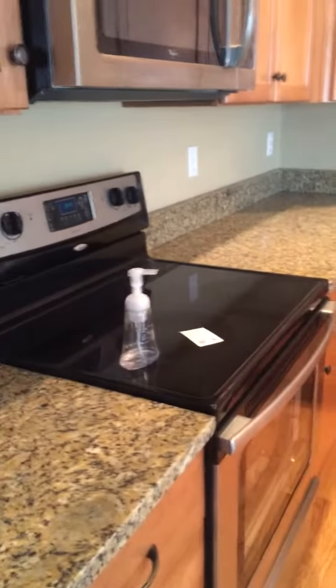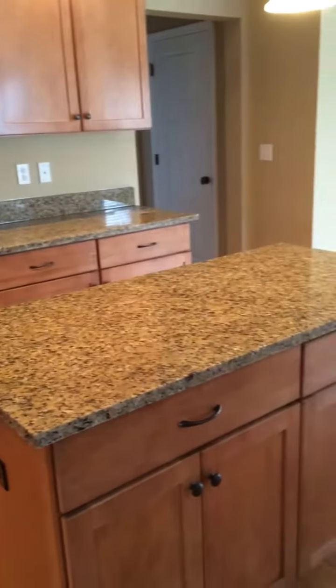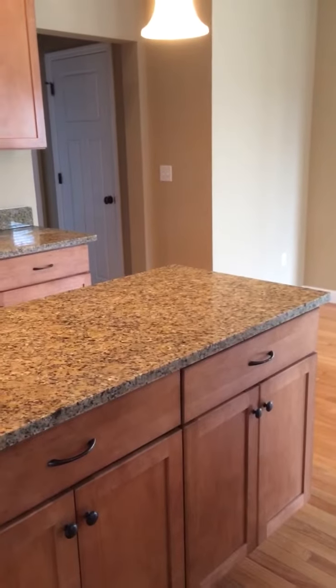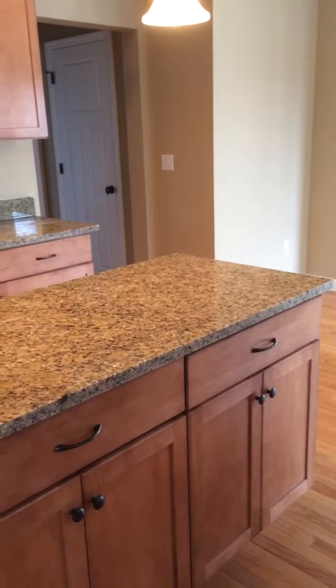The seams look pretty good on both those pieces. Aside from that, there's a lot of dust and some granite debris left on the driveway that needs to be cleaned up. A little touch up on the caulk here and there — otherwise, a nice, beautiful job.